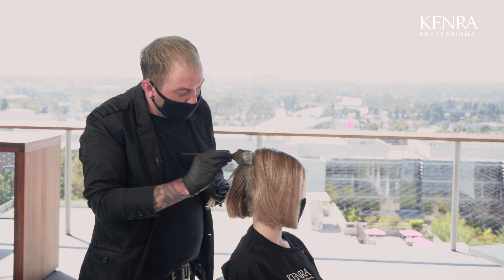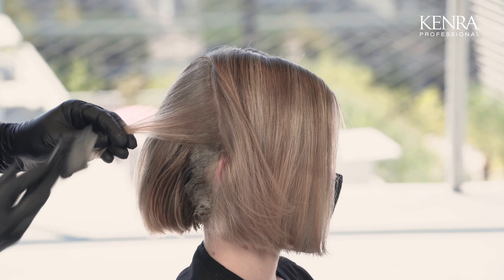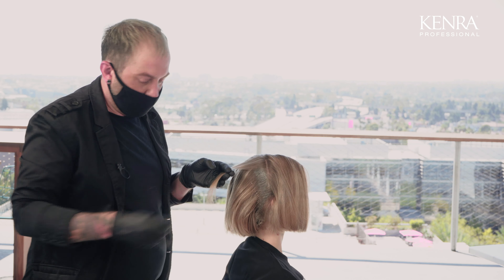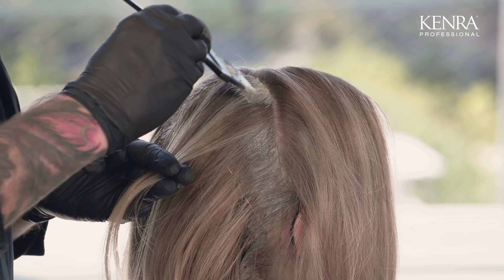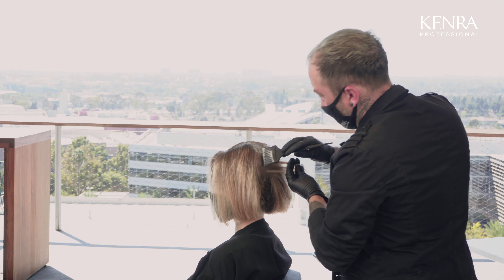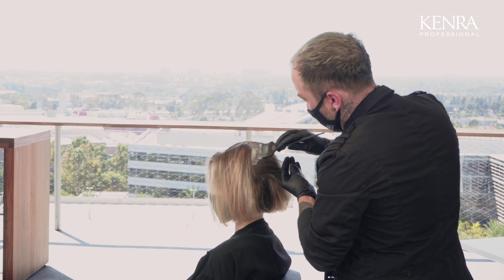Now that I've finished my back quadrants, it's time to move on to the front. I'm going to work vertically, taking subsections, pulling them over the back sections, and then applying my color to the surface. Once I get to about an inch behind the hairline, I'm going to jump over to the other side, finish the application up to that point, and then I'll do the hairline last just to make sure that that stays nice and bright.